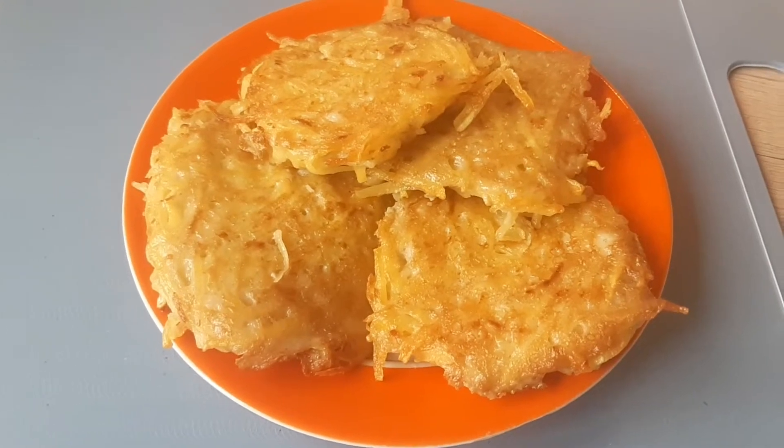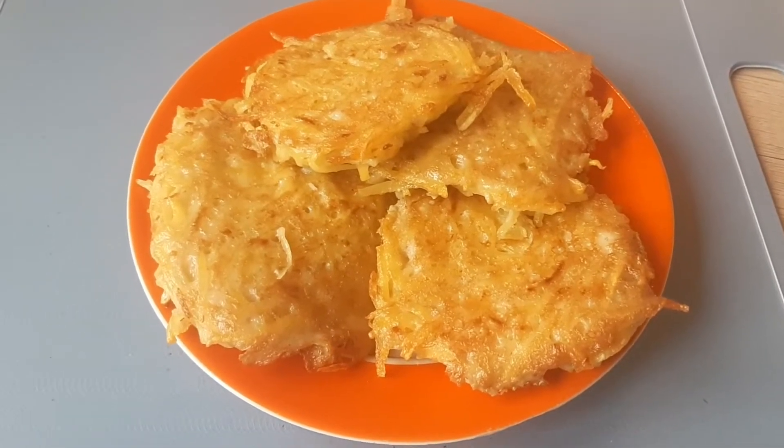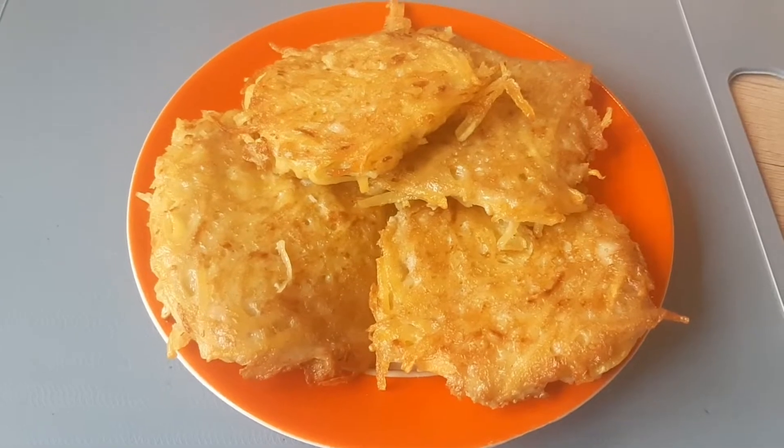Hi everyone! Today we are going to make potato pancakes. Let's cook together! Join us!